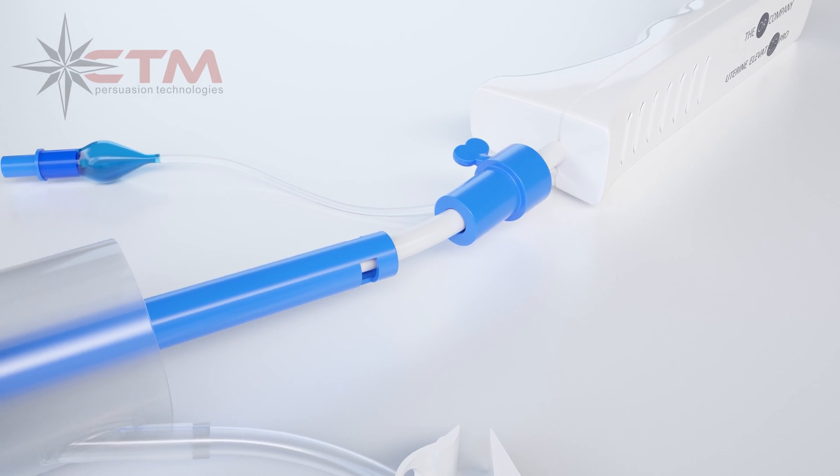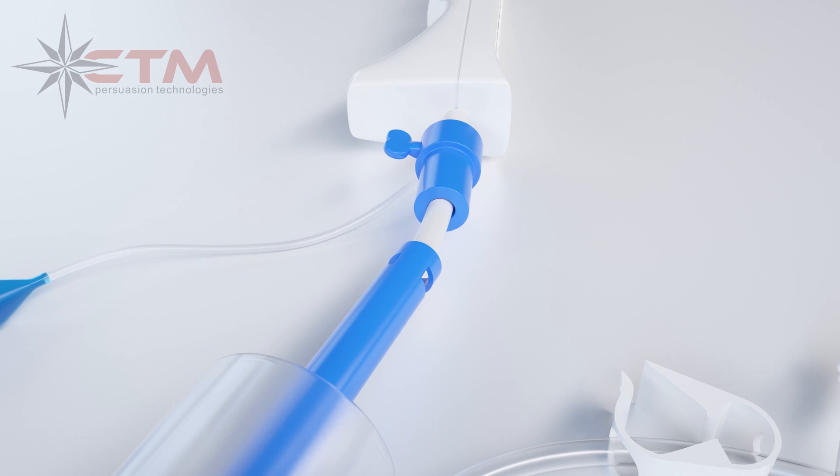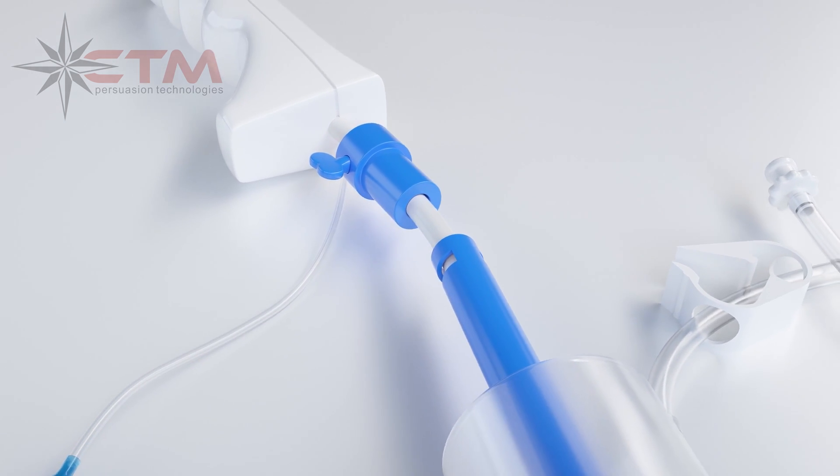A stiffer curved shaft providing optimal and superior control, and an easily adjustable seal screw that cannot be over-tightened and is engineered to be impossible to strip.